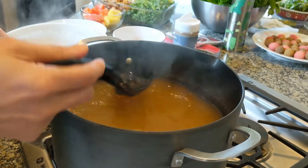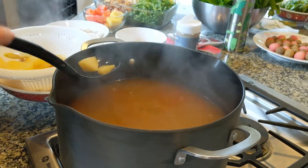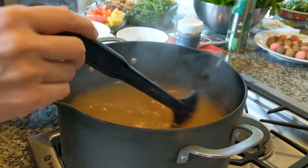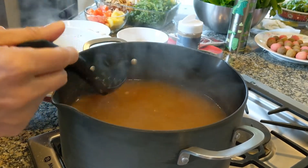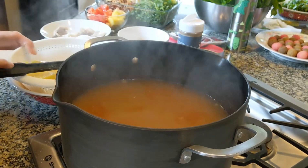I have ginger in here, and the lemongrass we added earlier. I want to take out the pineapple chunks because they've been simmering and all the flavor is already gone — I don't want you eating those.